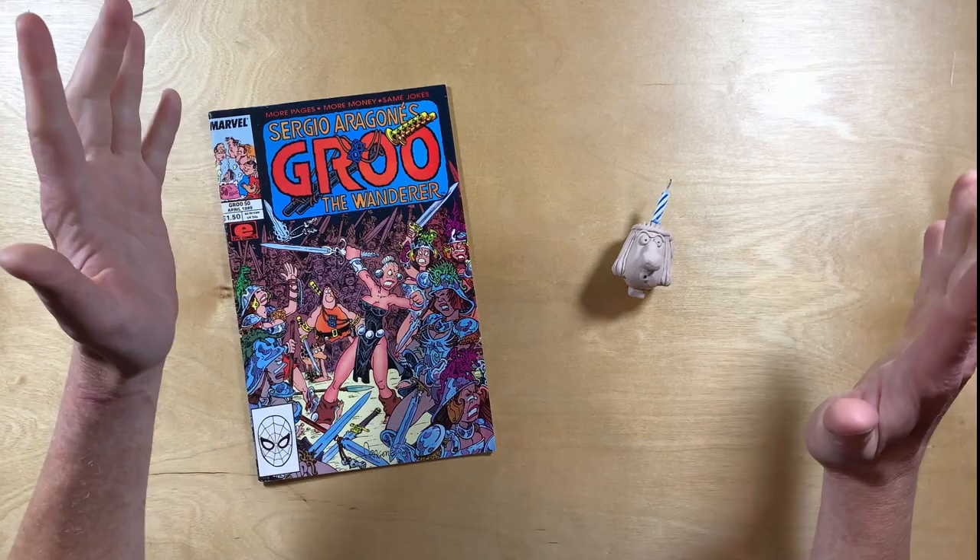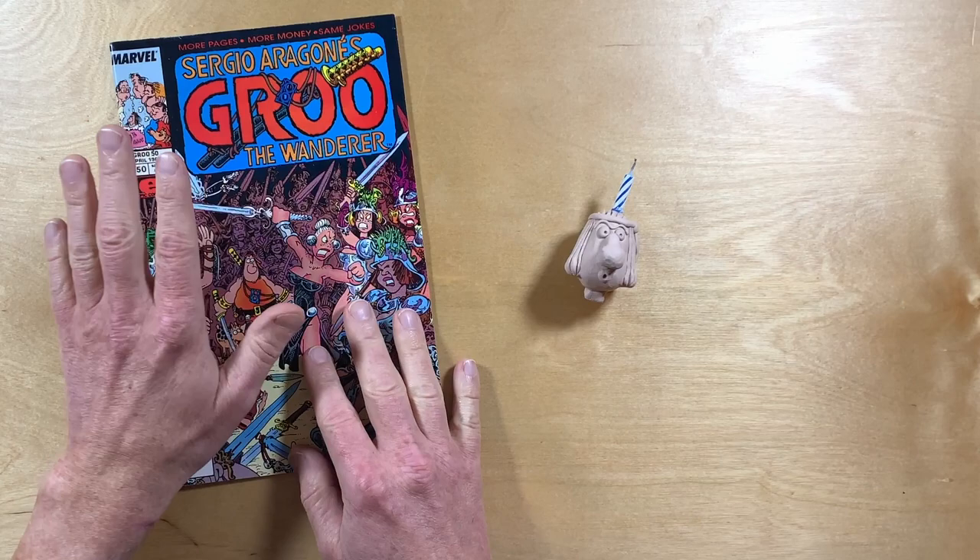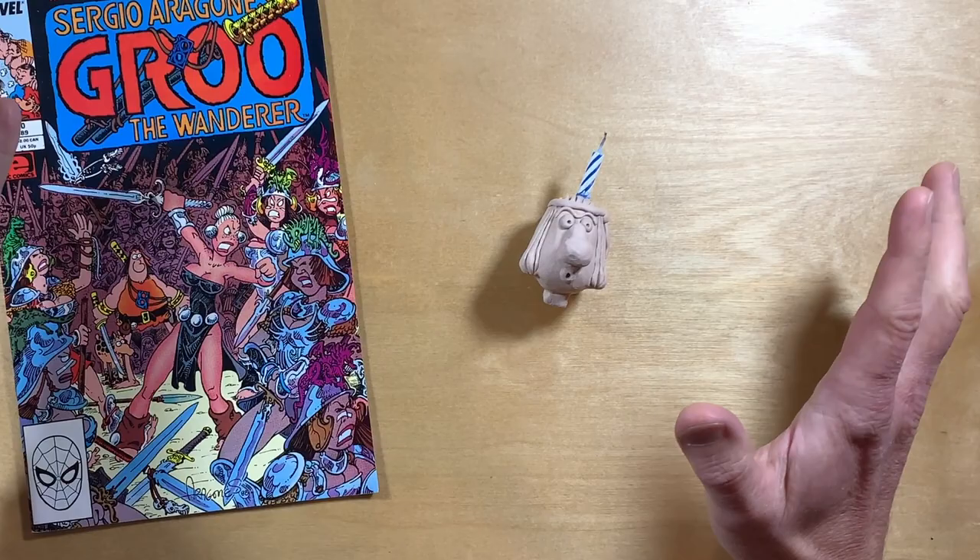Hi, my name is Darren, these are my hands, and today I am going to sculpt, mold, and create this fully dimensional, totally accurate — it looks like it came right off the pages of the comics and was crafted by Sergio himself... no it doesn't — birthday cake topper candle thing.